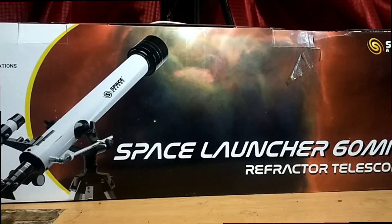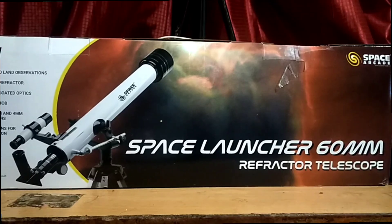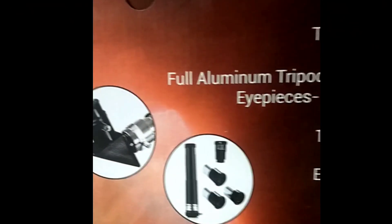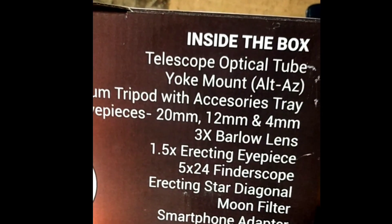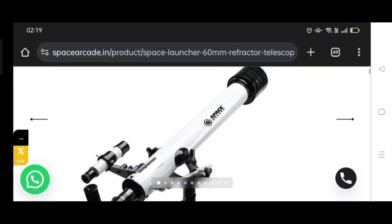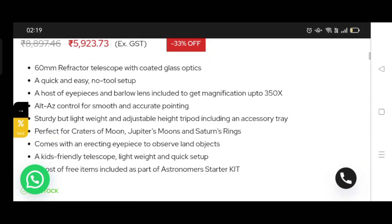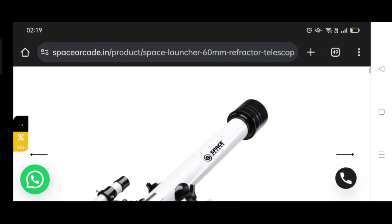Let's check out this 60 millimeter refractor space launcher telescope from Space Arcade. All the contents inside this box are written outside, like all the lenses and all the accessories. You can buy this telescope on the official site of Space Arcade — it costs a reasonable price of 5,923 rupees. It's a really good telescope for beginners.